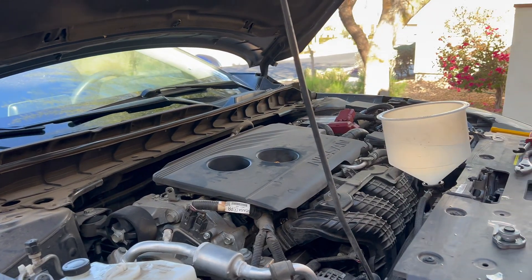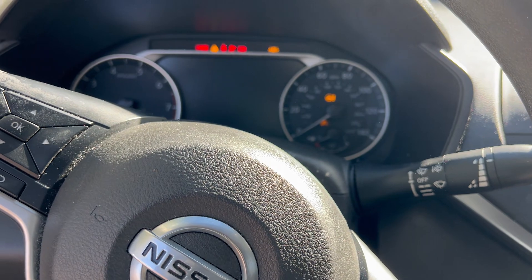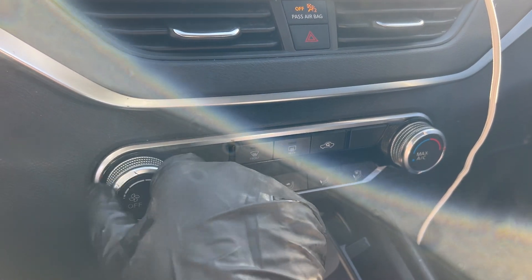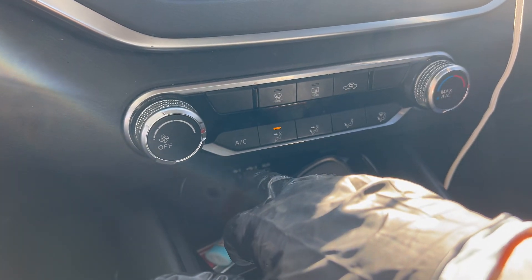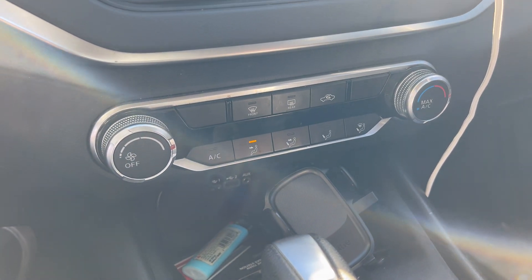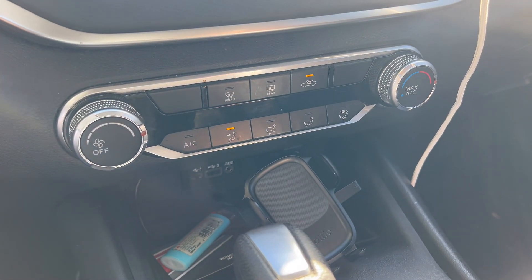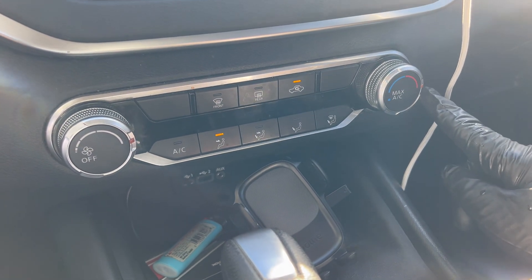What we're going to do now is burp the system. We'll start the vehicle, put the heater on with the fan on high — obviously make sure the AC is off — and set the air to central mode. This way everything goes into the heater core and gets worked out properly.